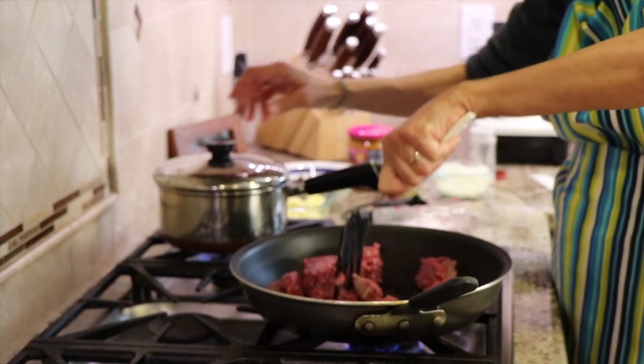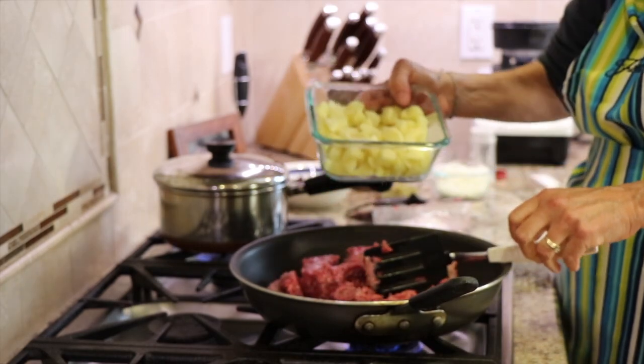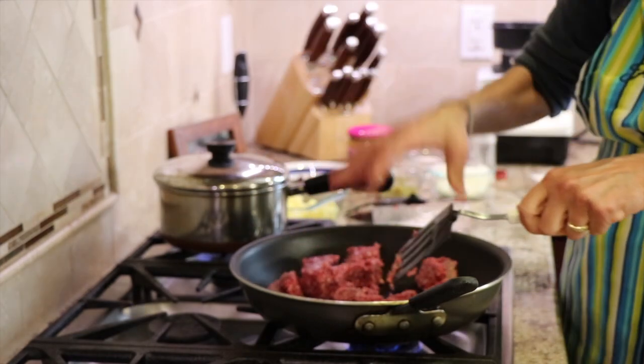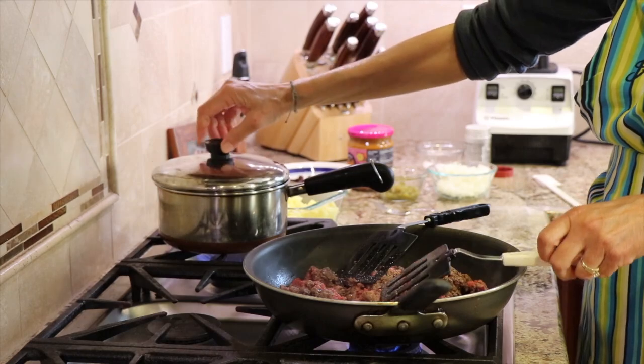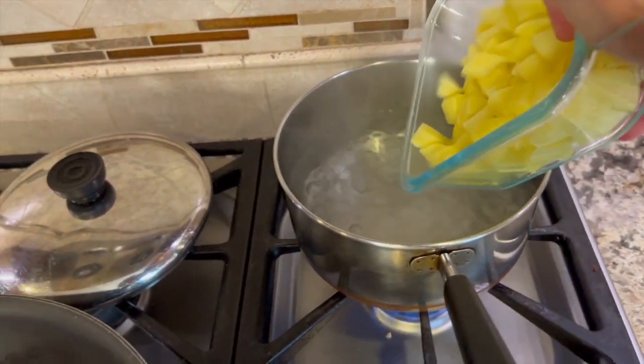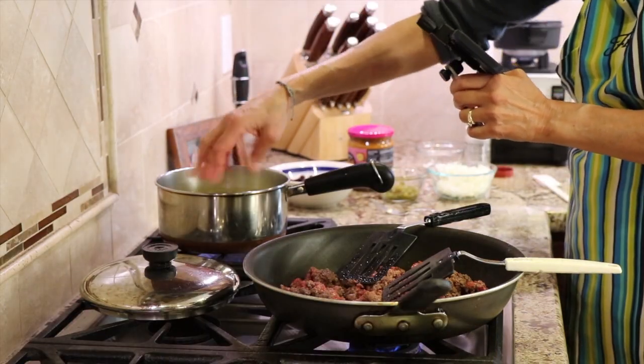Once this water gets hot, I'm going to toss them in, and they should take — because they're so small, look at this, they're not very big — so they're not going to take very long to cook to where they're fork tender, and then we'll add them to our pan. Water's ready, so I'm going to add the potatoes. You can add a pinch of salt to that if you want.